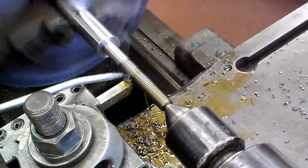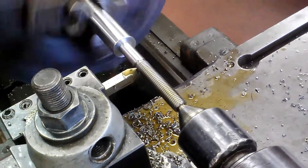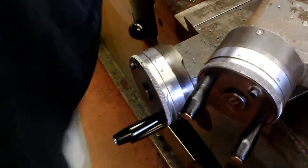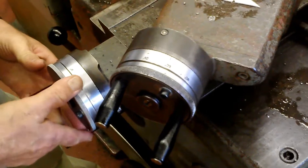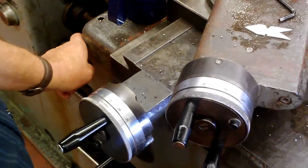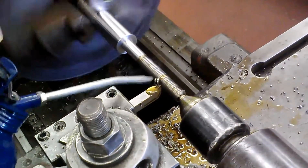There are a couple of ways of checking the depth of threads. If you have a thread mic, you can do it that way. There's another method called the wire system, where you can take three wires — two on the top, one on the bottom, or vice versa — of a known size, and get a measurement that way as well. This time we're just going to do it the trial and error way. We should have a thread here in just a minute.